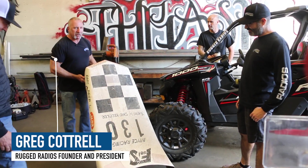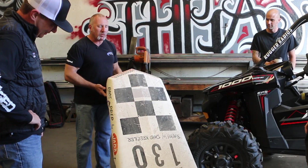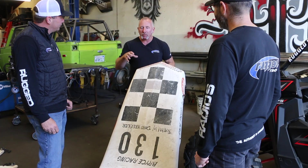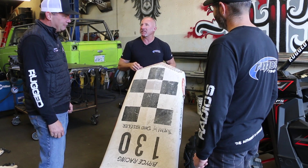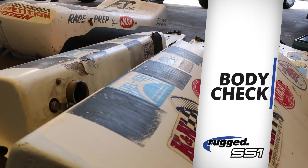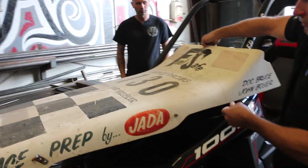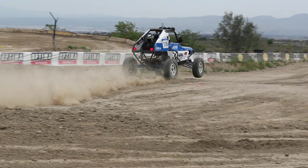We are going to turn this Polaris RS1 into an old 70's Funco single seat race car. That's awesome. We've got the car, we've got the body. It's time to see how we're going to put this thing together. You heard it from Greg — this year Rugged Radios takes on a special project build unlike any before: replicating a classic 1970's Funco buggy on an all new 2019 Polaris RS1.